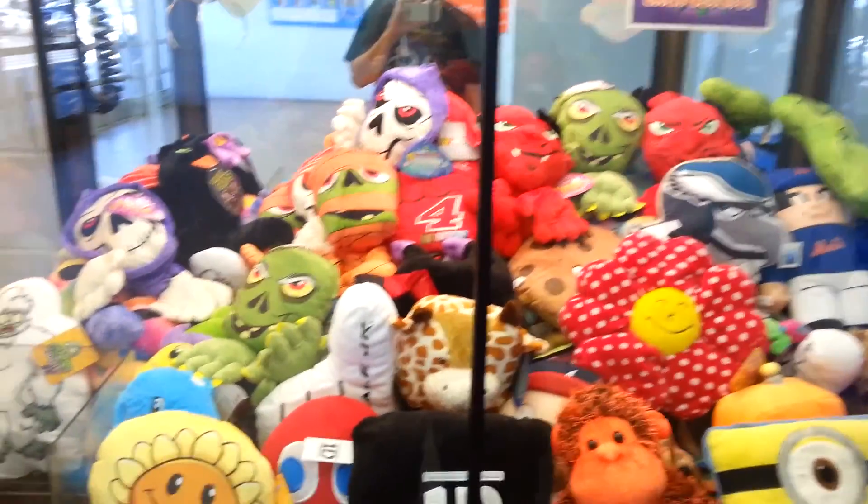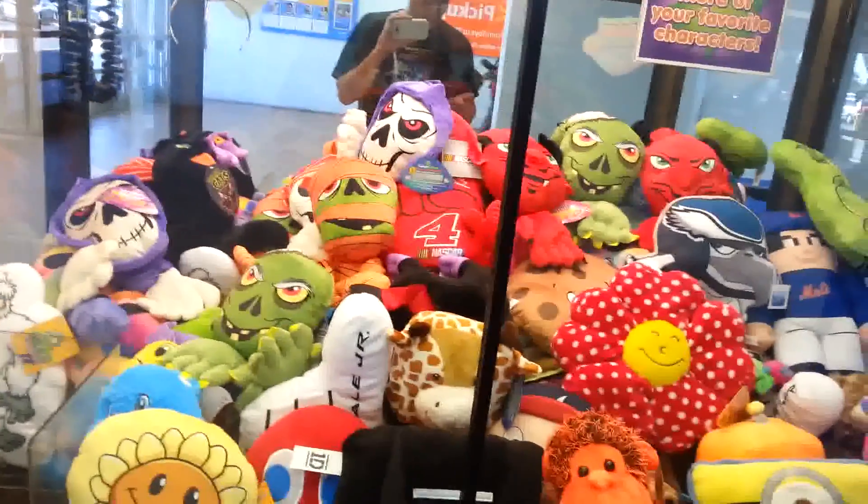What, I just put a dollar in, right? That's not too bad. So I'm two bucks in and I got one toy. We're gonna go again.